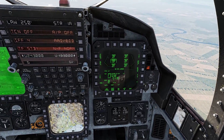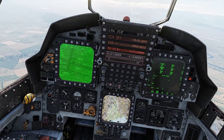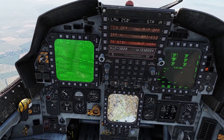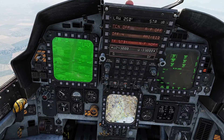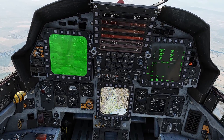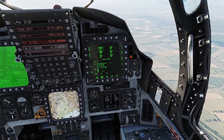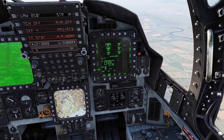Now we're gonna press this button right here which is gonna step to the next JDAM, and now we can go back to our teapot and designate a new target. Let's go ahead and designate this guy over here — designate and press the export button, and there we go. We have ourselves two JDAMs ready to go.